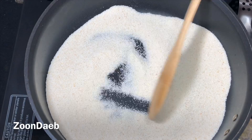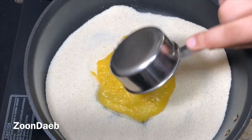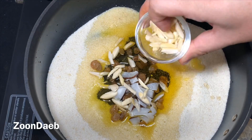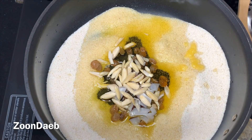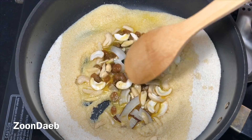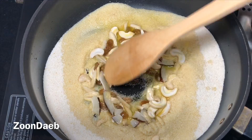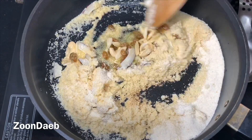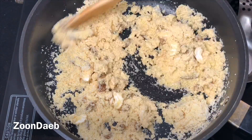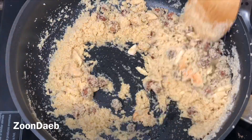Once it has been on the flame for a while and released its aroma, I'll add ghee to it. I'm making a space in the middle to also add the dry fruits here, because frying dry fruits a bit gives good aroma. I'm saving a bit of almonds for later garnishing. Once you feel the dry fruits are fried a bit, mix them with the semolina and let it fry on low flame for around 10 to 15 minutes till the suji changes its color. Keep stirring so that it doesn't burn.